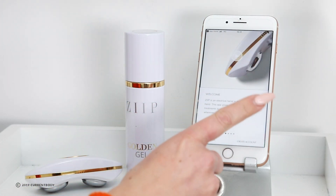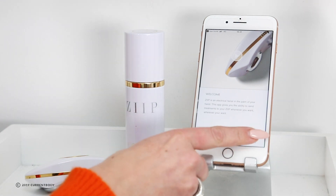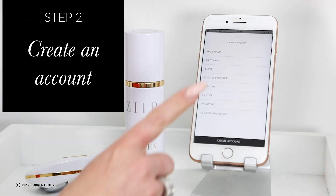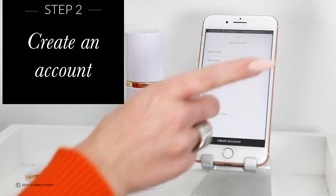When you first log in it will give you the option of either creating an account or logging in if you're an existing user. So we're going to create an account. You just pop in your details here — all of the information that you're happy providing — and then click create.